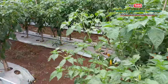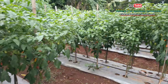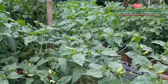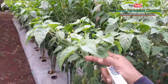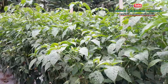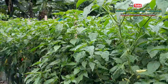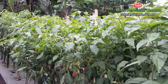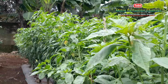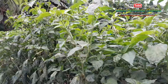Alhamdulillah, mudah-mudahan ikhtiar kita semua membuahkan hasil. Mudah-mudahan juga tanaman cabai rawit kawan-kawan diberikan kesehatan, kesuburan. Dan yang lebih penting, bertani itu harus sabar, kemudian telaten, dan harus rajin mencari ilmu yang baik dan benar. Karena prinsip saya, jika kita berguru pada orang yang salah maka hasilnya juga akan salah. Tapi jika kita berguru pada orang yang benar, maka insya Allah hasilnya pun akan baik dan benar.